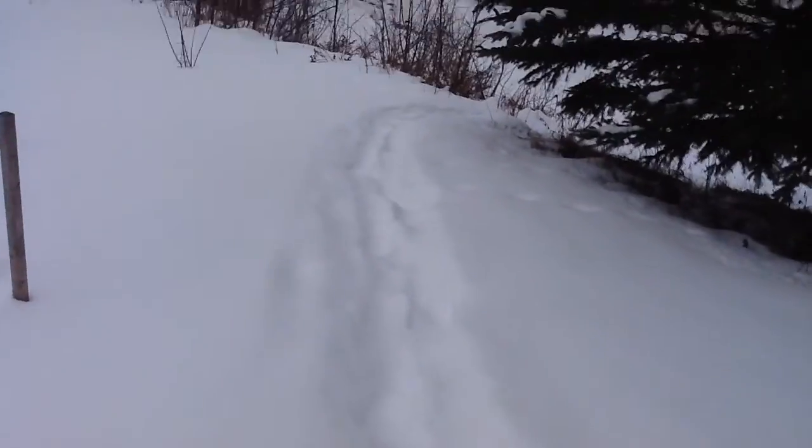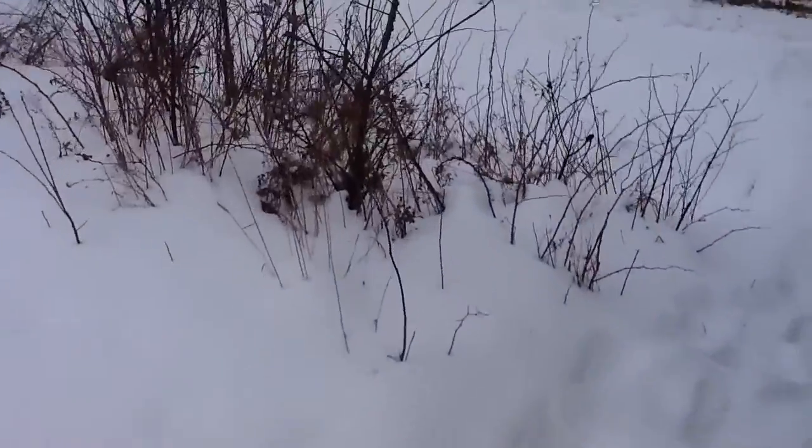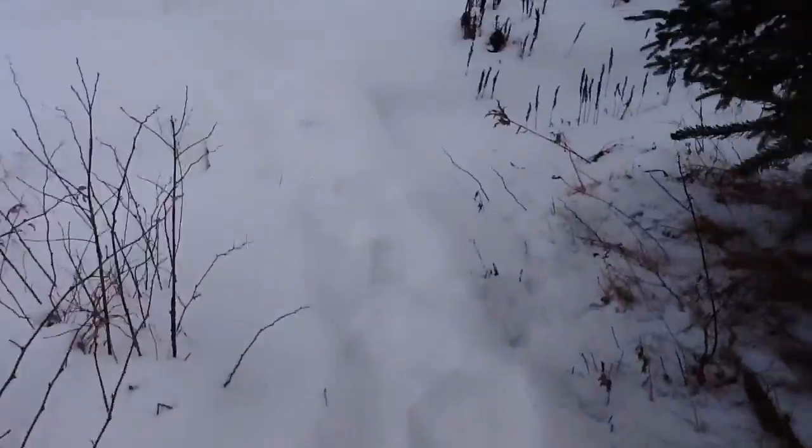I just have a path here that I stomp down when there's snow. We haven't had a lot of snow this year — this is kind of the first real bunch of it that we've had.